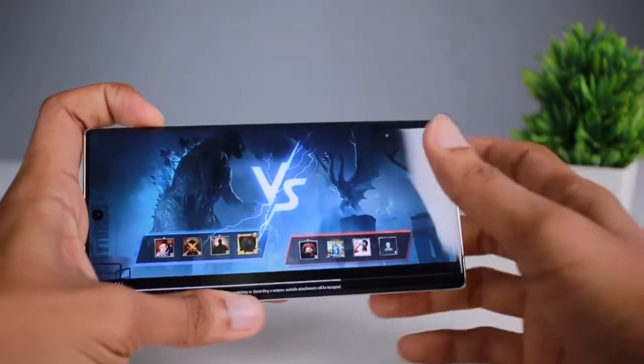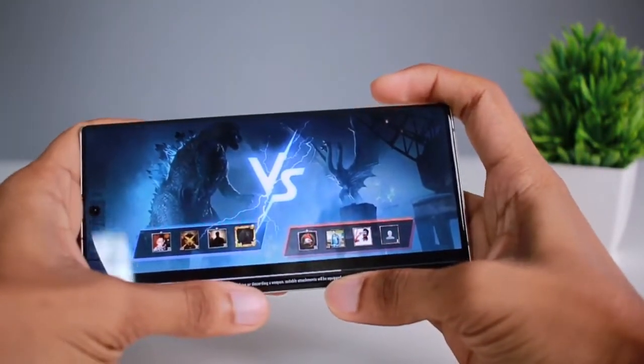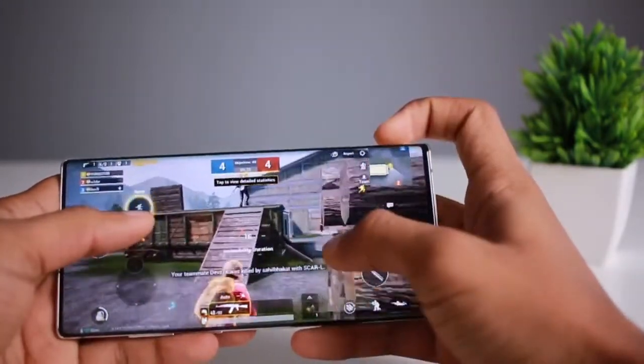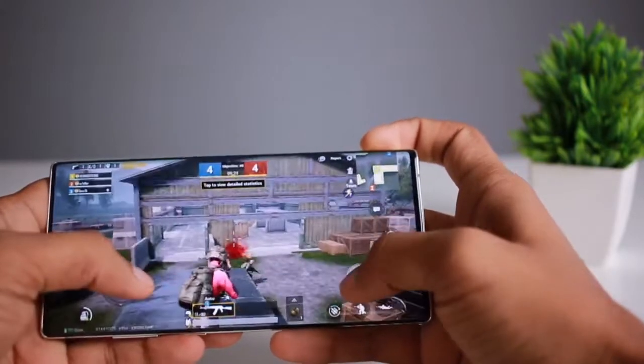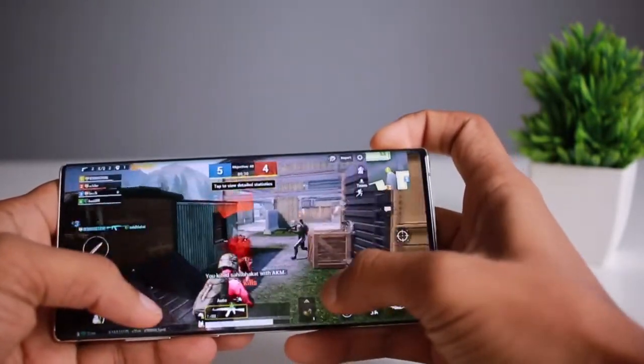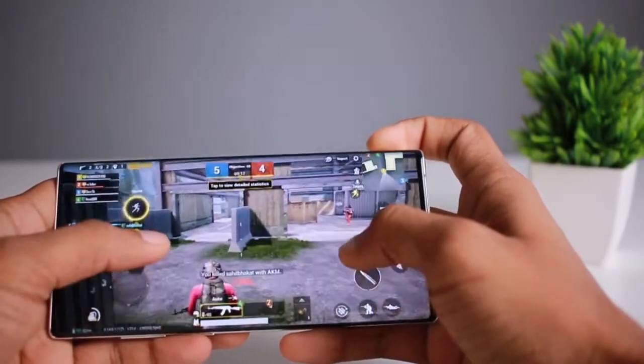Let's take a look at the gaming section. I first installed PUBG, since there is a large percentage of PUBG players. After first installing the game, there was some lag initially.